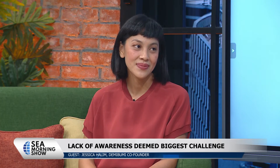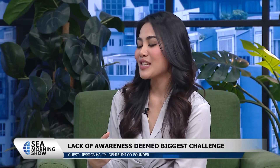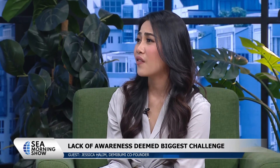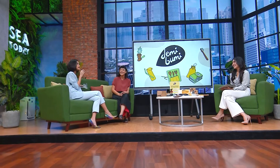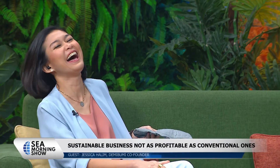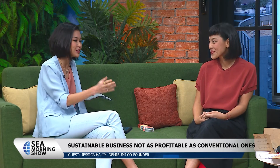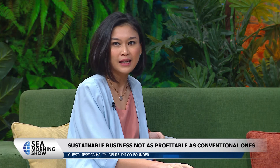It's amazing how we as individuals can be empowered to change the world by changing our own habits at home. It's wonderful to see small businesses like Demi Bumi advocating for and amplifying the importance of caring for the environment. As a consumer, Marisa has been using all the shampoo and soap products for four years and says she doesn't smell and looks good — she's a walking marketing campaign! Thank you so much, Jessica Halim, for sharing. We hope more and more people will adopt a more sustainable lifestyle, because at the end of the day, we have to take care of the earth by integrating these changes into our daily habits.